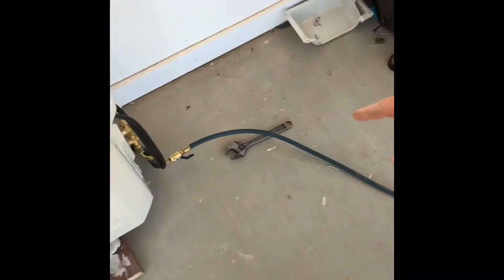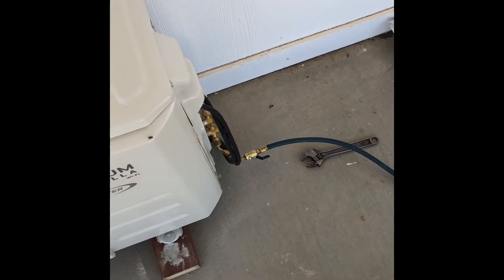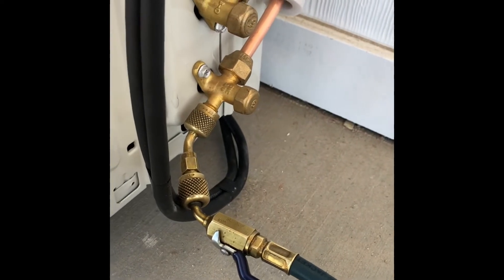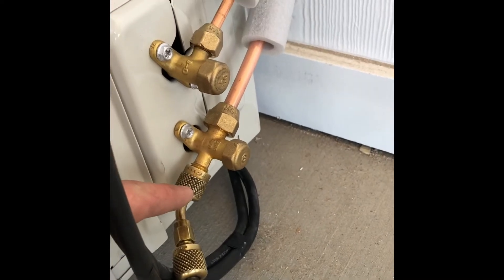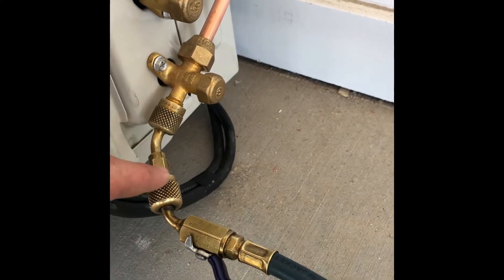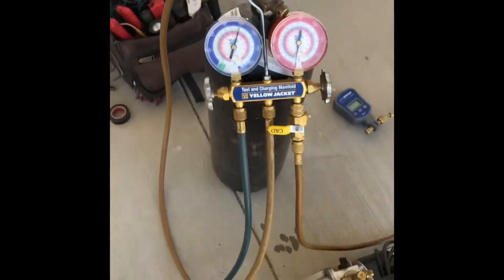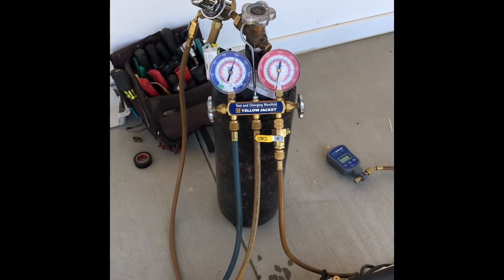We're pressurizing with nitrogen. We've got a nitrogen pressurizer on here with a special fitting, because this is a 148 which requires an adapter to fit your core rich. We've got a 5/16 adapter that goes to a quarter inch. Then you pressurize it to 200 PSI.